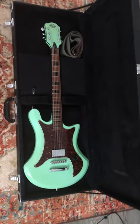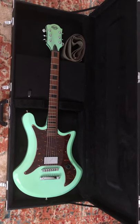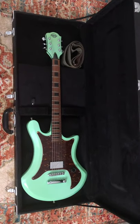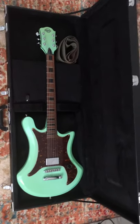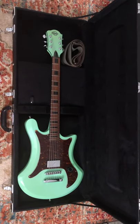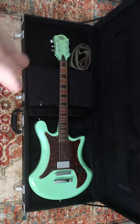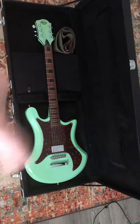I took the pickguard off and noticed there was no neck route. I'm like, oh shoot, this isn't a standard line signature. So I took a picture of it and sent it over to the guys at Balaguer. Joe gave me some insight — he said this was and is his signature, and there were five guitars before the production run that were designed with just the one humbucker.